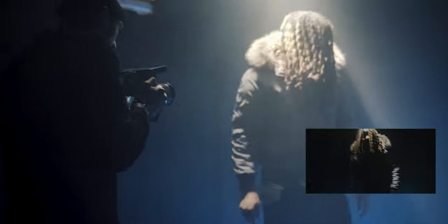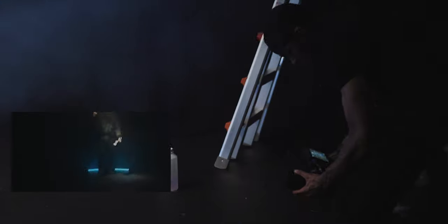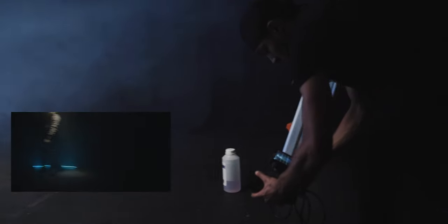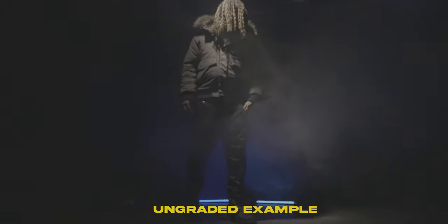I decided to get multiple different takes mixed between close shots, mid shots and wide shots. The cutaways I got in this location are shots of him standing in the smoke, shots of him walking through the smoke, and mainly b-roll shots that were complementing the performance shot.